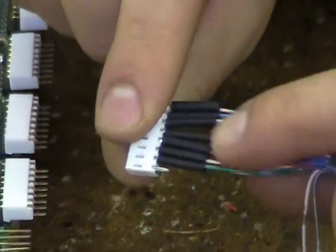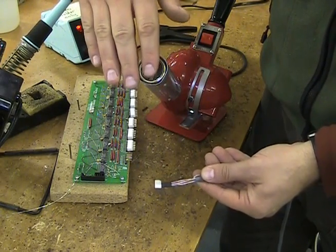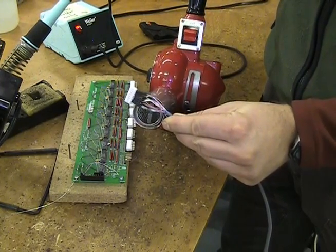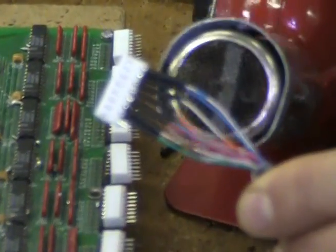Move the shrink tube on top of the solder connections. Turn on your heat gun and check for the proper temperature. Then apply heat to the shrink tube to allow it to shrink over the connection points.